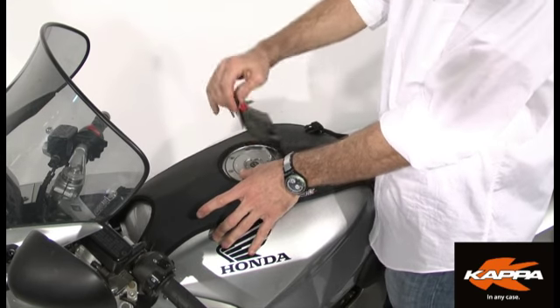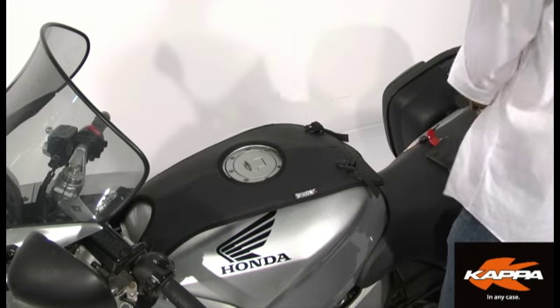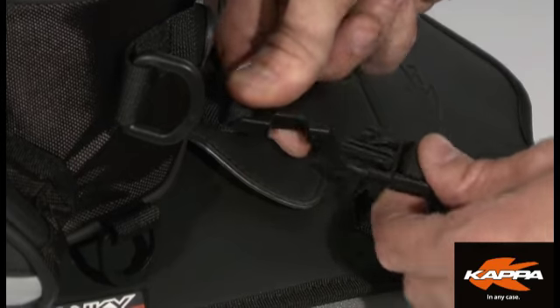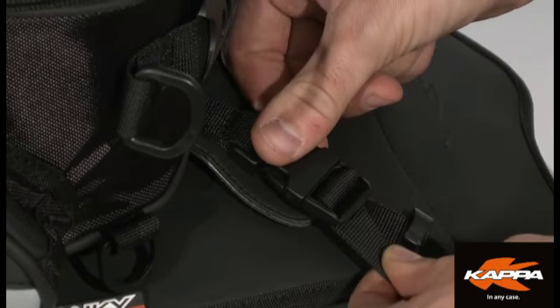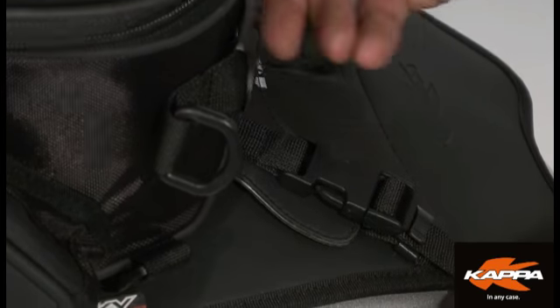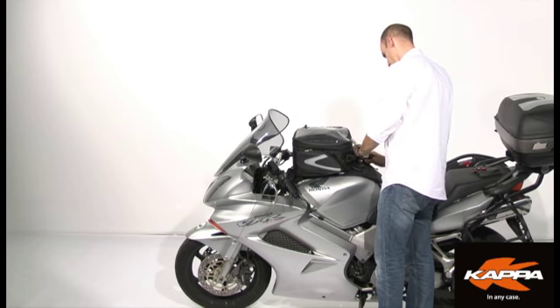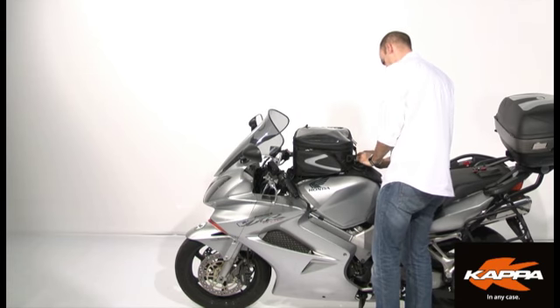The Tanki base is equipped with four rapid release hooks, thanks to which the operation of bag attachment and removal is extremely quick. Moreover, adjustable belts with which the bag is provided allow a steady and safe fitting, so as to avoid unpleasant surprises when you are driving.